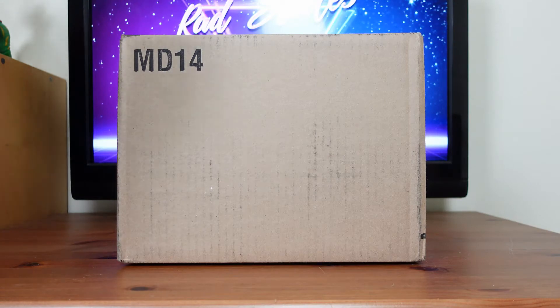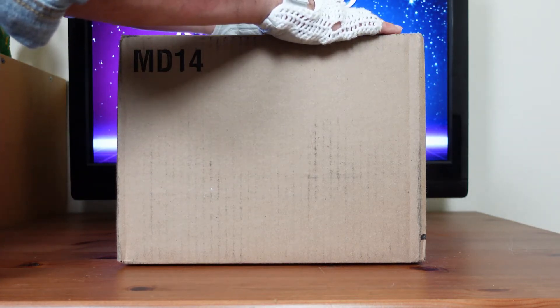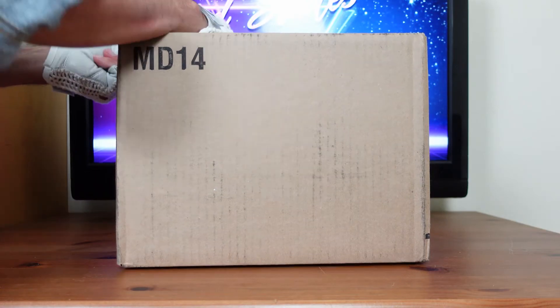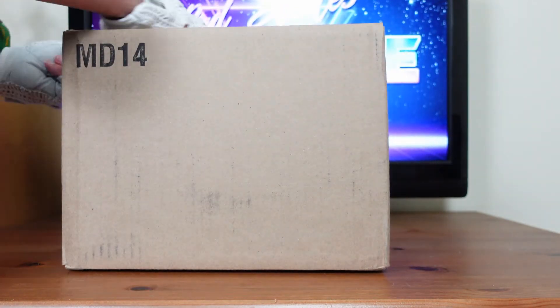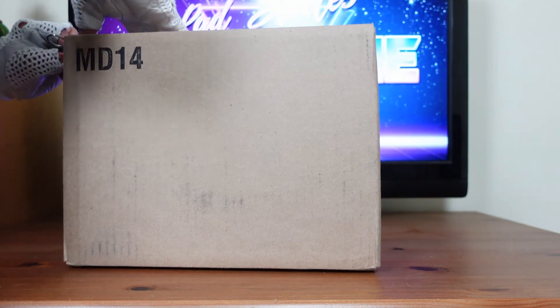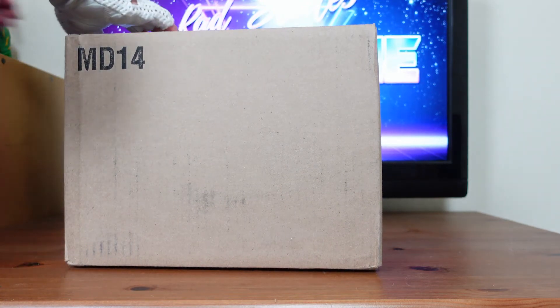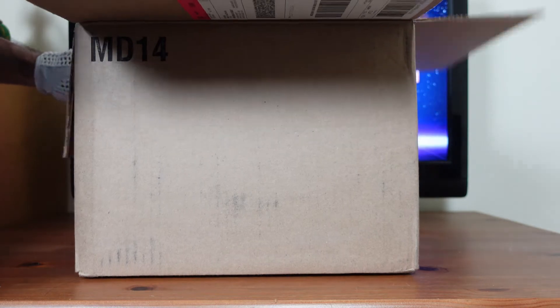It is now time to unbox this mystery box. Just so you guys know, this box is addressed from Hasbro Pulse. I'm going to cut it right down this tape and I want to be very careful that I'm not going to damage the box inside. I have a lot of things on backorder from Hasbro Pulse so this could be anything. Nicely packed with a lot of bubble wrap.